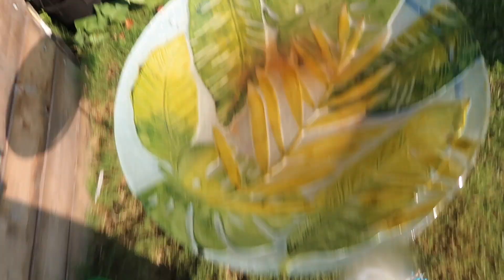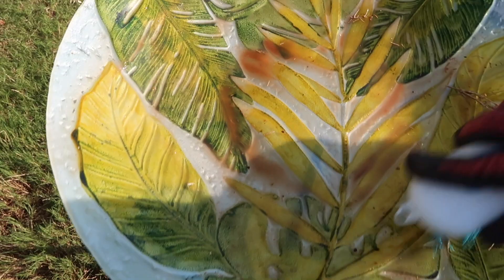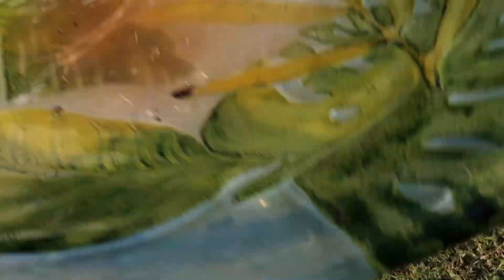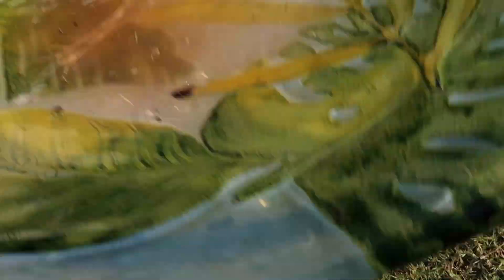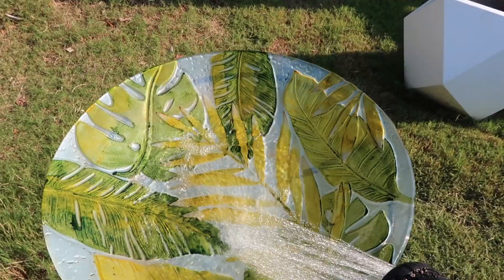Time to get my bird bath cleaned out for my yellow finches — they love coming to this bird bath, it's such a beautiful sight. They come here several times a day. It's a backyard haven out here, there's so much life. We found several snakes yesterday, but that is part of gardening — this is their natural habitat, we didn't kill the snake, they're out here.